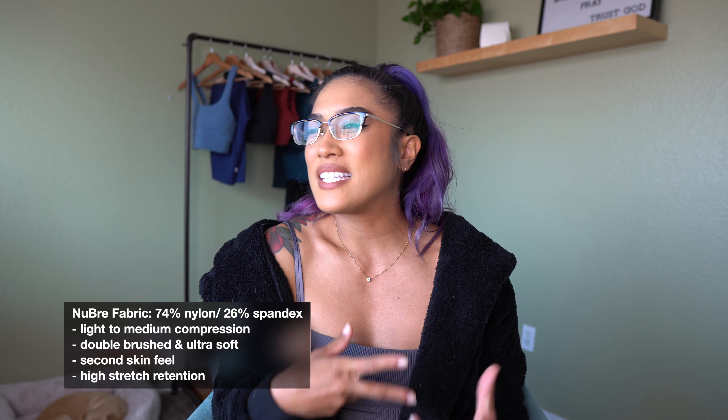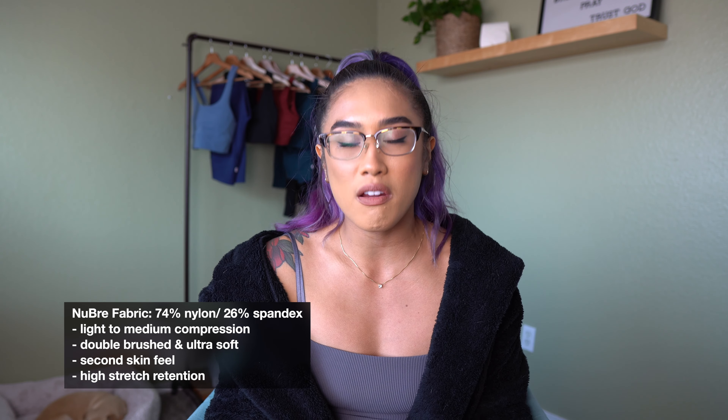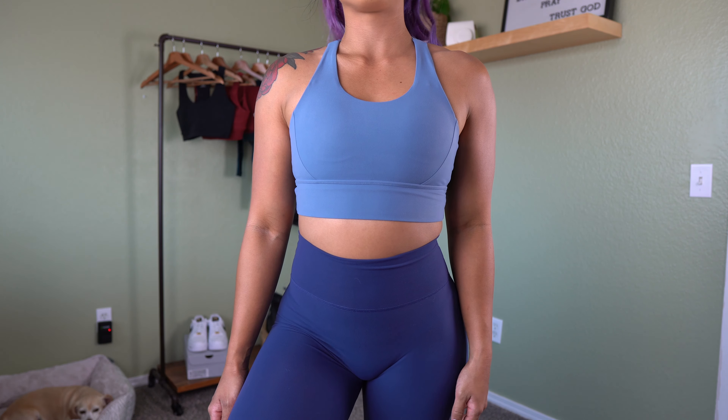Based off the title of the collection, the new Braid collection, the majority of items are made out of the new Braid fabric — their own blend that they created. It's 74% nylon and 26% spandex. It's super soft, very light compression, feels like a naked skin feel on your body, very buttery soft. If an item isn't made from that fabric, I'll put the fabric content on screen.